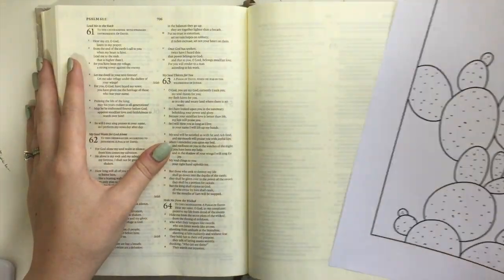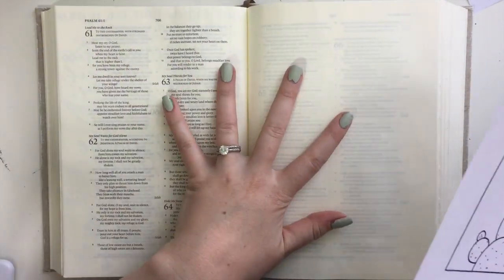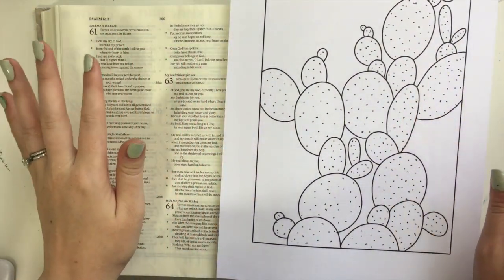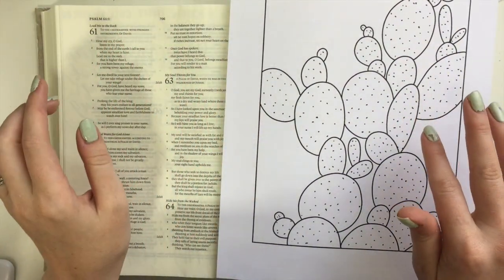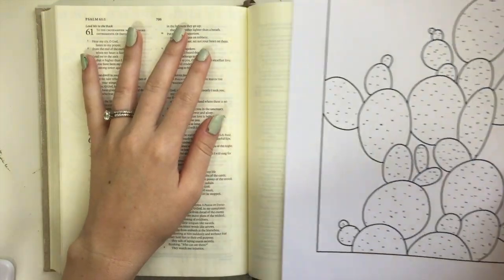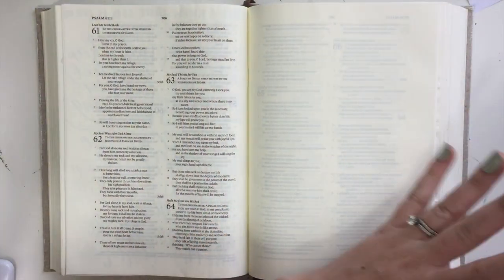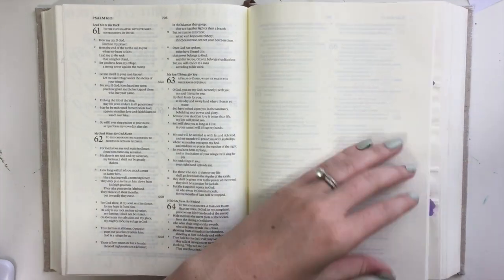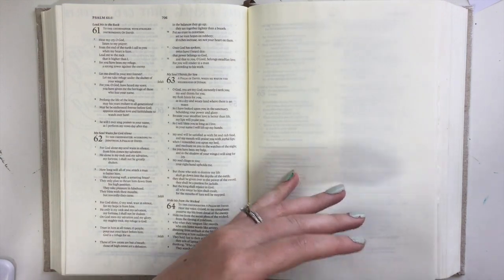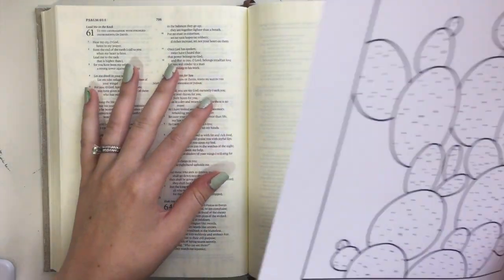Hi there, it's Jenna from ScribbleAndGrace.com. Today I'm going to do another Bible Journal With Me tutorial video, and you guys know I love my watercolors, but this time I'm actually switching it up and I'm going to use acrylics. I'm going to fill this page completely with acrylics, and I'll show you the back. I'm not going to prep the page or anything, and we'll see how this goes.